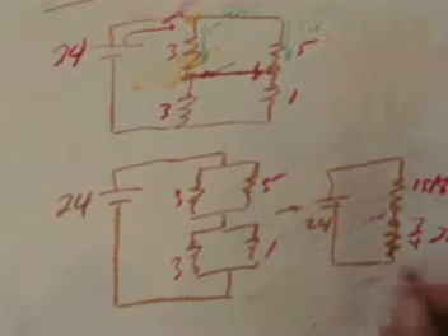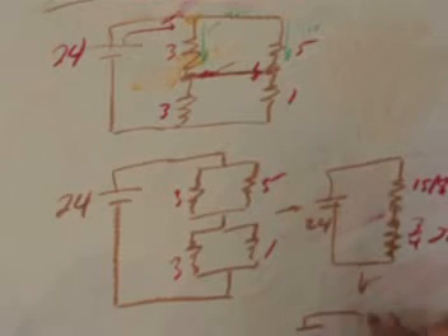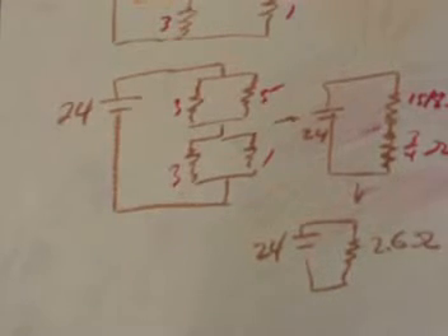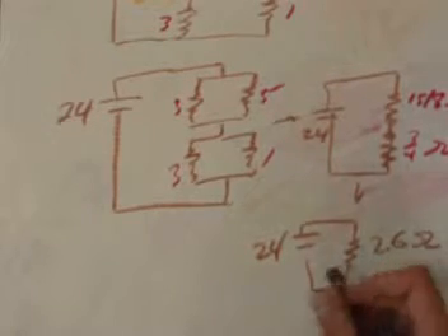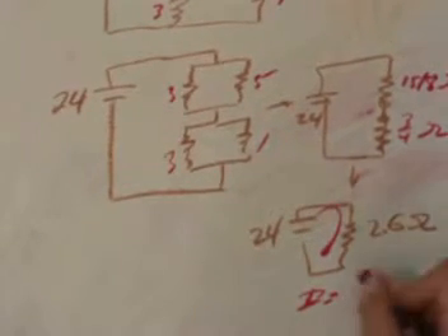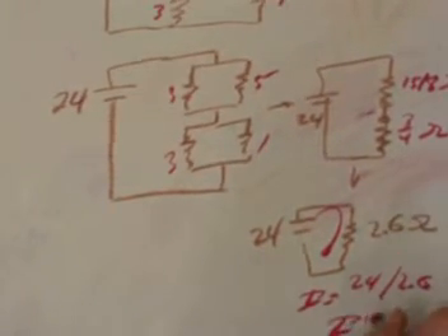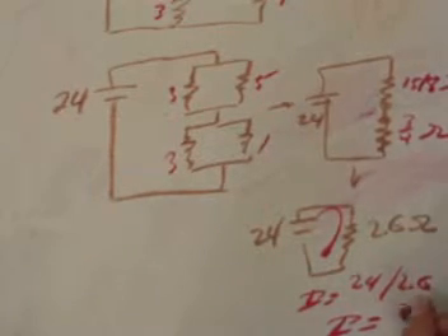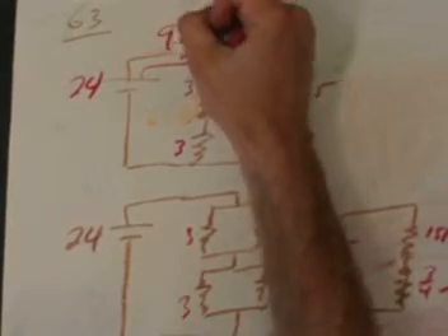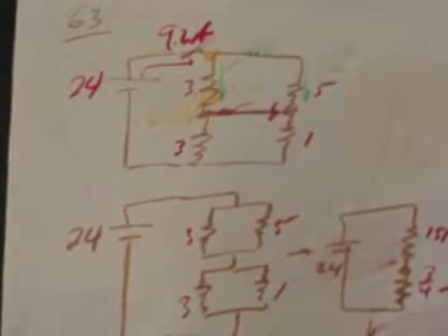These two equivalent parallel resistors are themselves in series and can be combined. Despite the awkward fractions, adding 15/8 and 3/4 gives approximately 2.6 ohms total. Using Ohm's law, the total current draw is 24 divided by 2.6, which gives approximately 9.2 amps. So when the switch is closed, the battery sources 9.2 amps through the circuit.